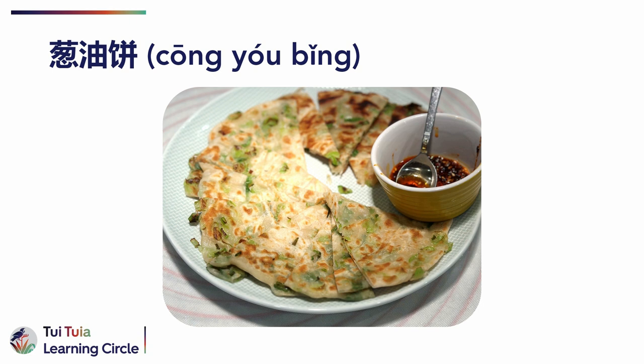In English, pancakes are usually made from a batter, whereas these pancakes are made from dough, so it's actually more of a flatbread.